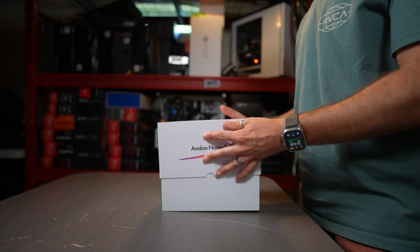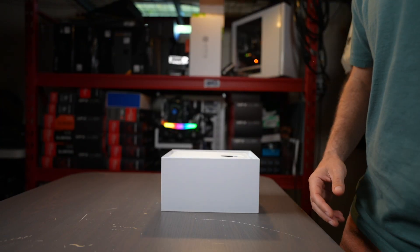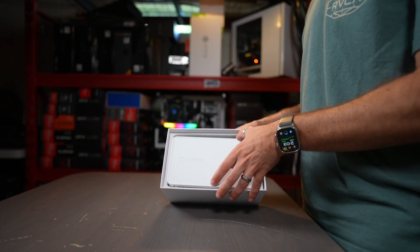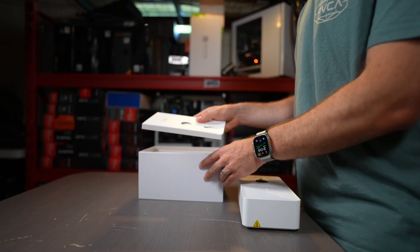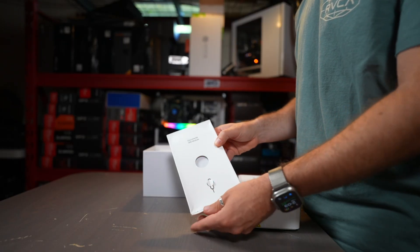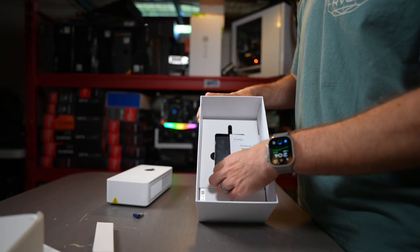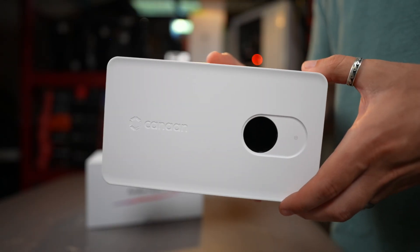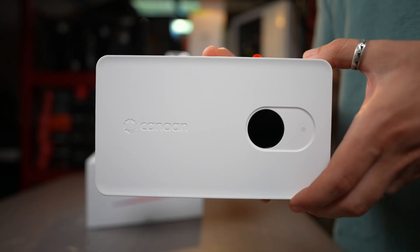It all starts with the unboxing experience, which definitely builds some anticipation. Once you finally get it open and get that lid off, you are greeted with the Canon Avalon Nano 3S. Underneath there are just some odds and ends that you might need, and then you get the power supply, which is external to the unit and plugs into your standard house outlet. Taking a first look at the Nano 3S before we even get it powered on, you'll see the circular display on there, which is really cool.